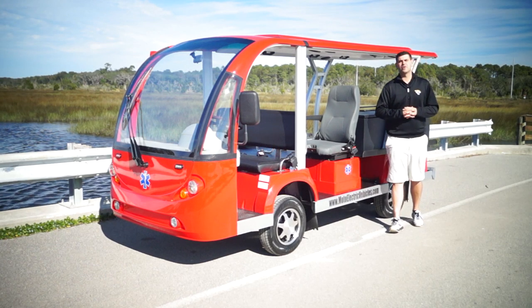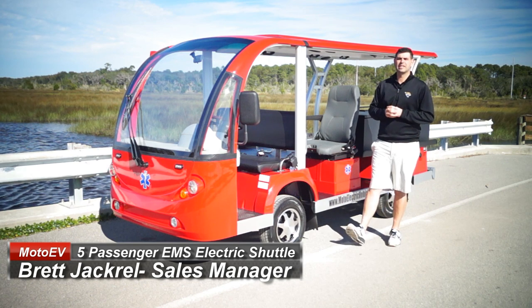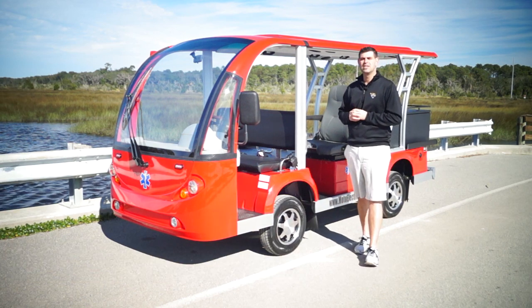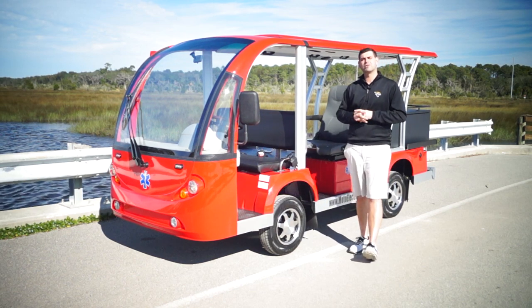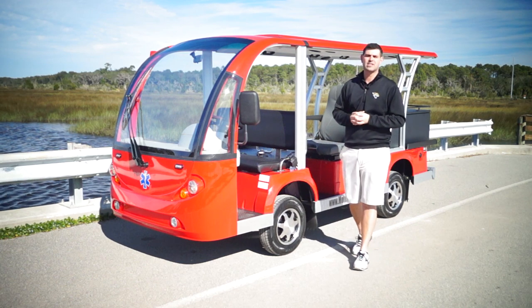Good afternoon, Moto Electric viewers. My name is Brett Jackerel, your sales manager for Moto Electric Vehicles. Today I'm here to review our five passenger EMS electric shuttle, but with a twist. I always talk about our shop engineers and mechanics — they do a great and fabulous job, and this is an end result of something we could do for you if you're interested.